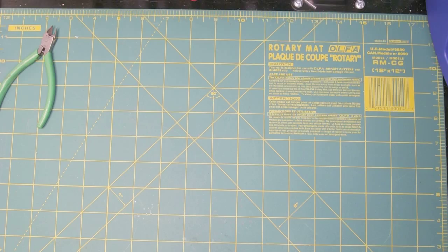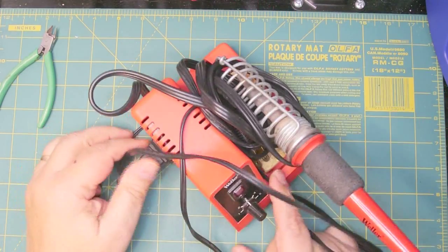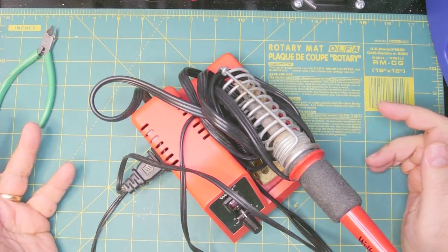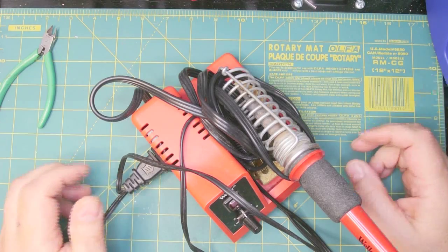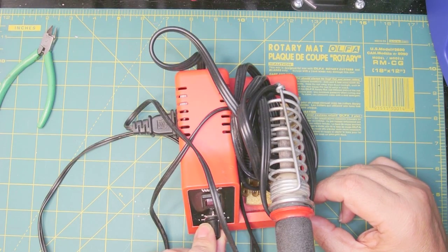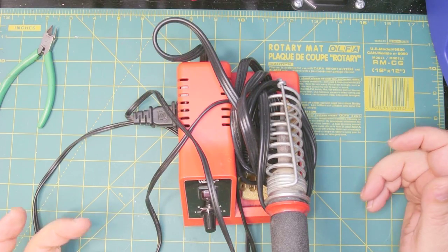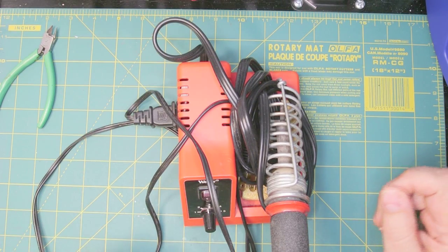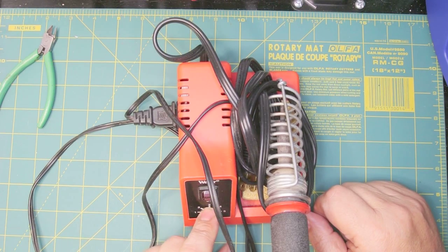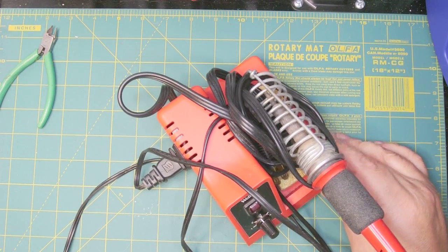For the last ten years or so I've been using this — another Weller, the WLC100. It'll set you back around 38 to 40 bucks, depending on how much you want to get into it. It's 40 watts and has a temperature control, which is really nice because sometimes 25 watts isn't quite enough, especially if you're soldering wires together. This is not a bad soldering station.